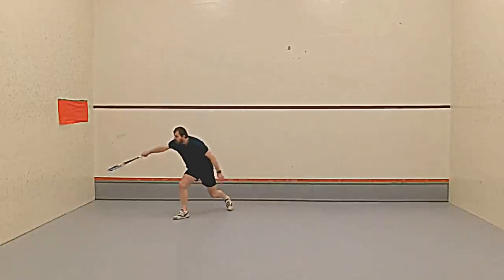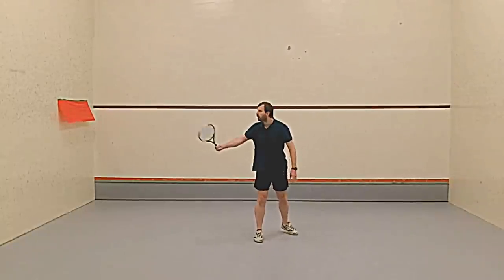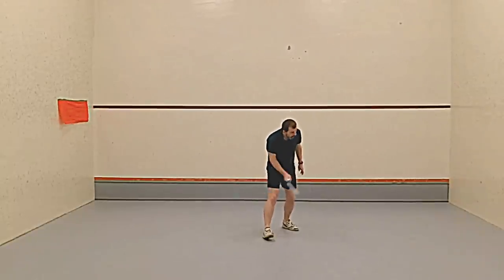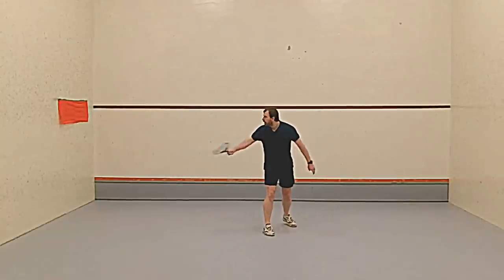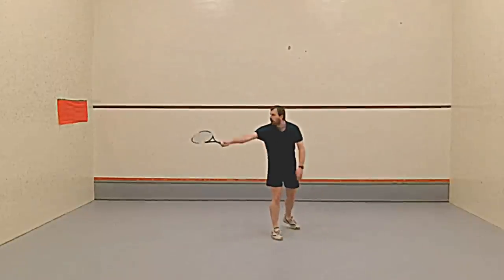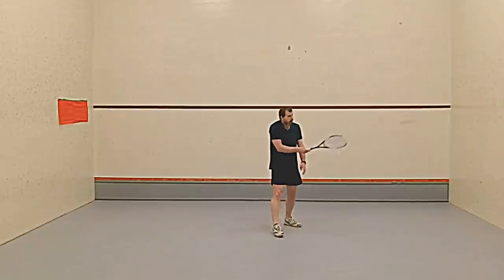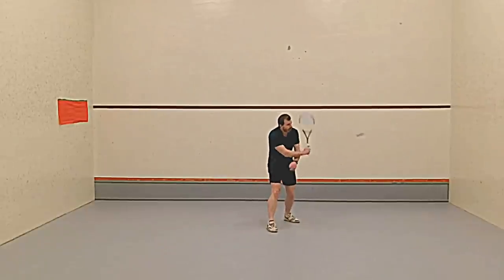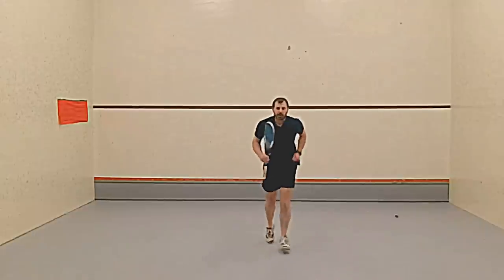Now I'm going to do the volleys. The first one is one to yourself, one back — one to yourself, one back. The one to yourself gives you the opportunity to line everything up and make sure you don't have to do too many adjustments. But at some point you're going to have to go from side to side, and that's what we're doing here. It's all about timing.